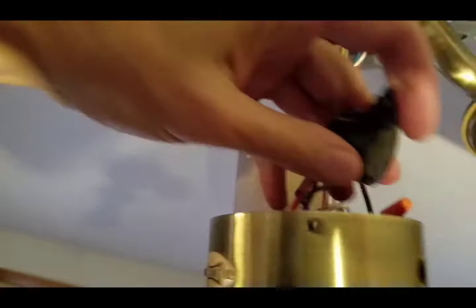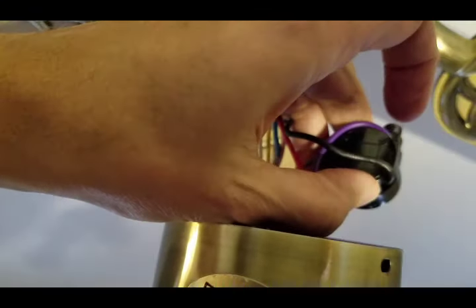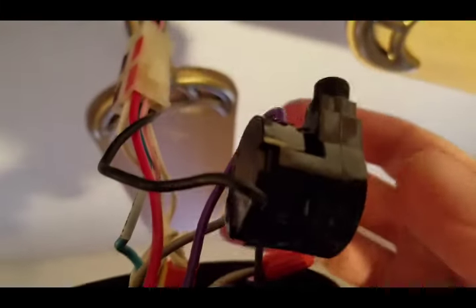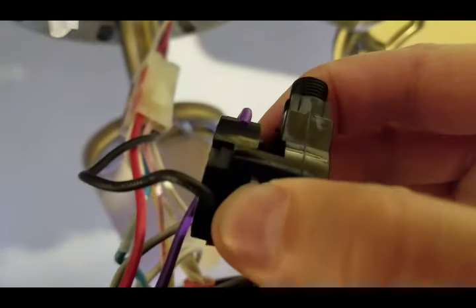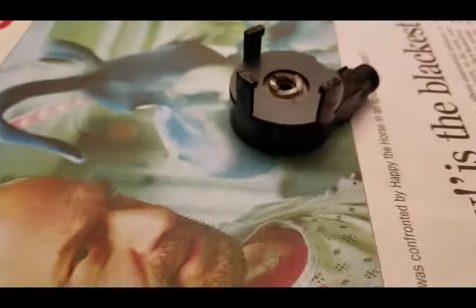The switch actually comes apart. It's got some little spring tabs that you can pull or pry out with a small screwdriver and pop the switch apart. I've loosened the little plastic tabs with the screwdriver — you can see there are three of them — and started pulling the switch apart. When you take it apart, you need to be careful: there's a spring and other pieces in there, and you don't want to lose any of them.